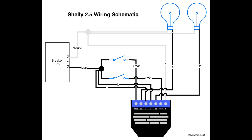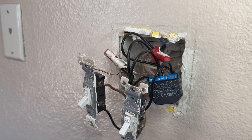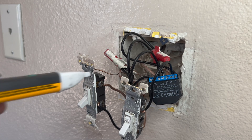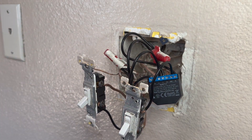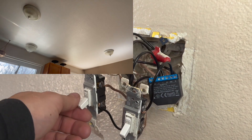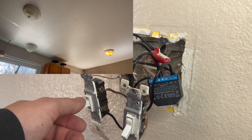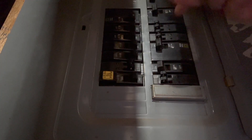And that concludes the wiring of our Shelly 2.5 relay into our two-gang switch configuration. Before we close everything up, let's go ahead and turn on the breaker and just test that everything's working as we expect. You can see from my non-contact voltage tester that this circuit is live, so be very careful not to touch any exposed wires. As can be seen here, the lights are working just fine with the manual switches.